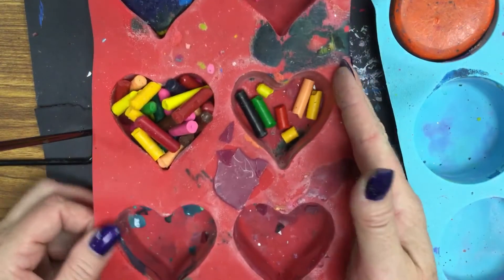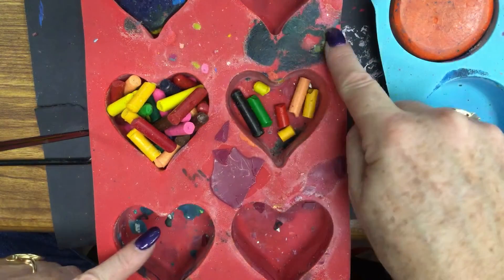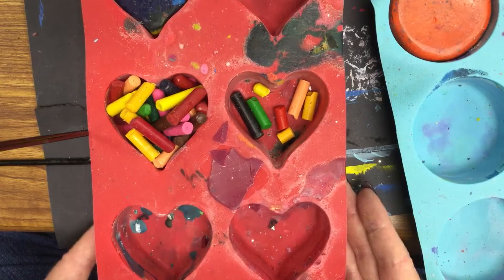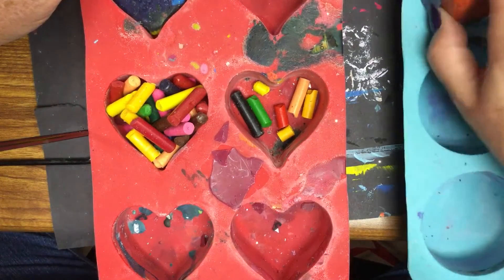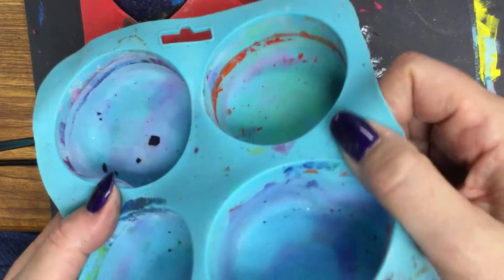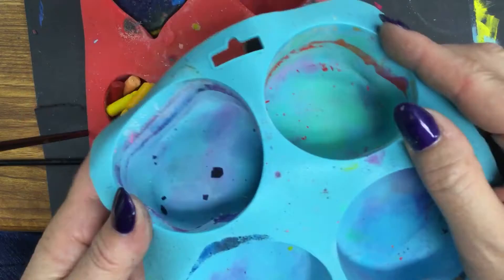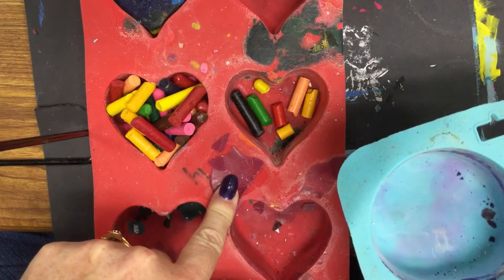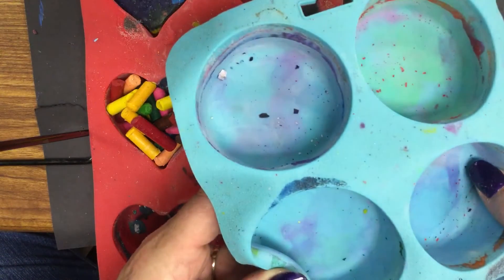Once you have it piled up high, place it on the cookie sheet with aluminum foil underneath, because if it flows over — and you can see here how it's flowing over — it will ruin the cookie sheet. Make sure you line it with aluminum foil. The cupcake containers will stain though; as you can see some of the colors are staining these silicone molds. I would not use this for food again. I paid about three or four dollars for this one at Target on Valentine's Day and now I just use these for wax melting.